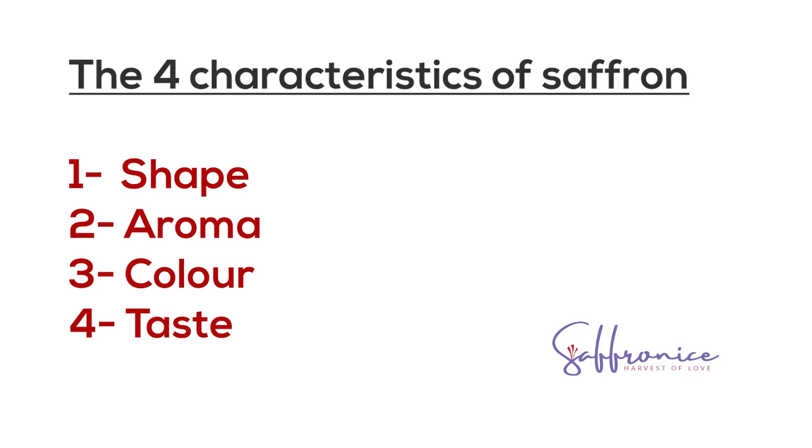The fourth way of testing quality is the taste test. The bio-component responsible for taste is picocrocin, which as the name indicates combines bitterness and sweetness. It is an extremely fine line — not overpoweringly strong — so you may not notice it unless you have a sensitive palate. To summarize, the four ways to tell saffron quality are: shape, aroma, color test, and taste — specifically that characteristic sweet bitterness.